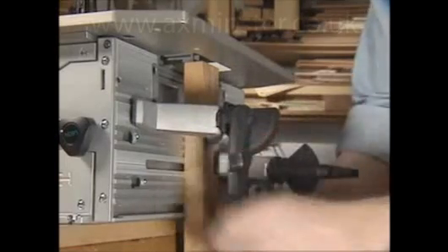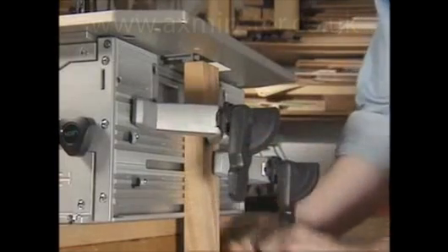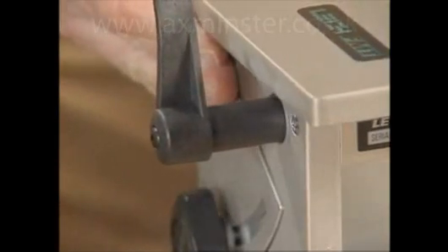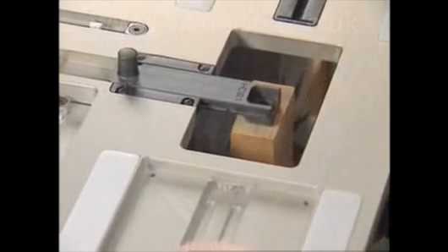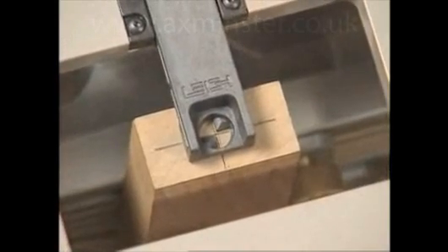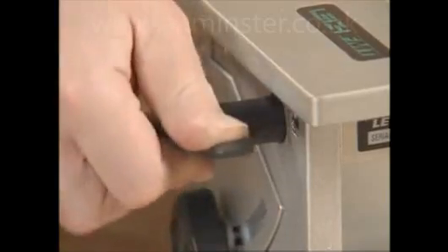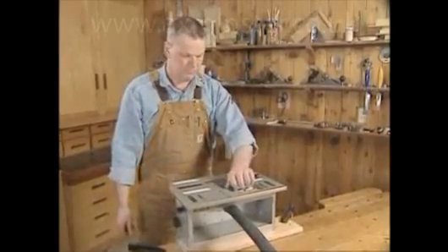Use the adjustable cam action speed clamps to lock it in place. Unlocking the table clamp allows the table to move freely in any direction. The table is positioned so that the sight centers over the cross on the workpiece. The table clamp is reset and the sight is retracted.